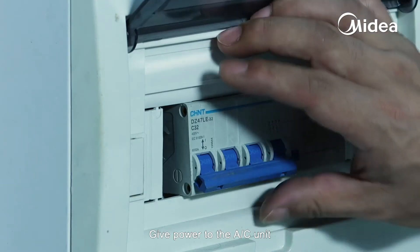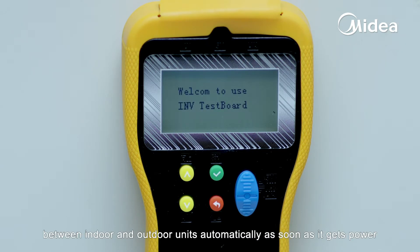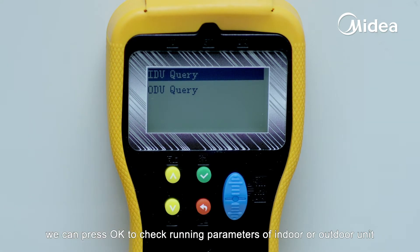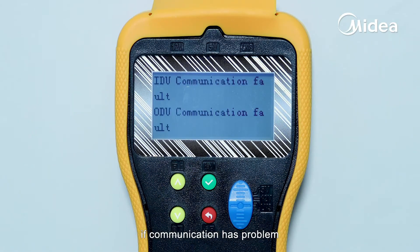Give power to the air conditioner unit. Dr. Smart will check the communication between indoor and outdoor units automatically as soon as it gets power, and will give results in about 15 seconds. We can press OK to check running parameters of the indoor or outdoor unit if communication is normal. It will tell you indoor or outdoor unit communication failure if communication has a problem.